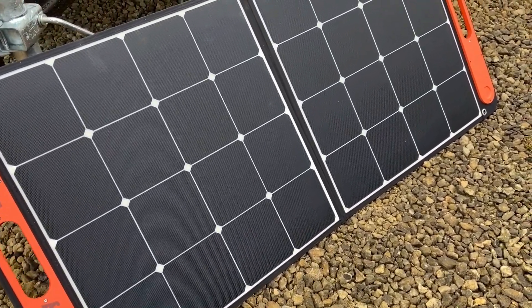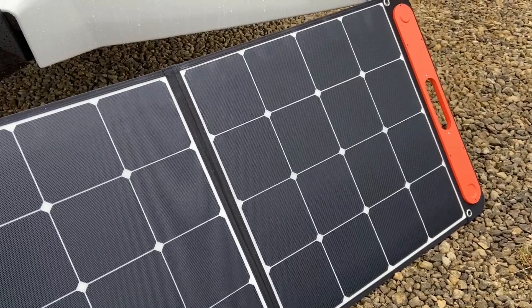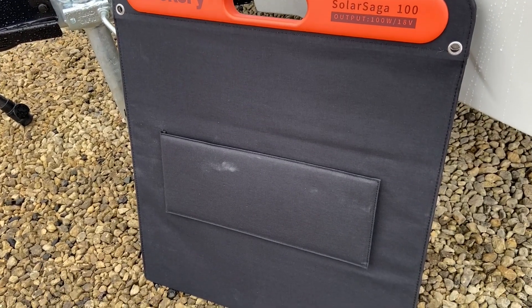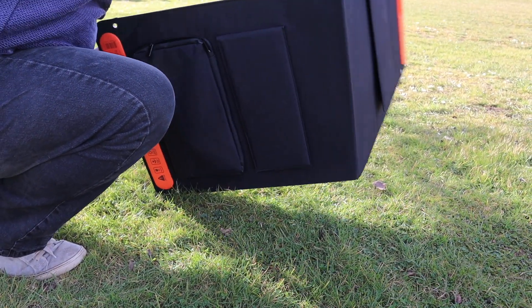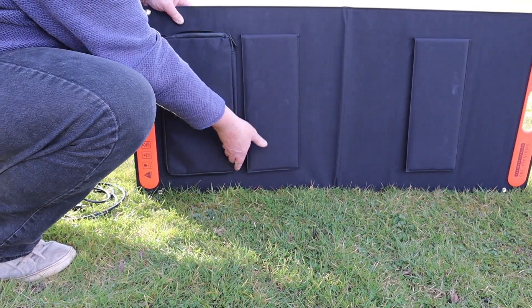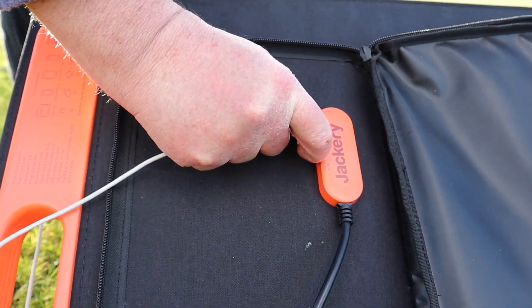It comes with a 12-volt cigarette adapter and mains lead, plus there are optional extras — notably a solar panel Jackery calls the Solar Saga. We've got a 100-watt monocrystalline panel outside currently charging the Explorer 240. It has a fabric backing, is super lightweight, and is held together by two magnets at the handle to protect the face during travel. You simply open it, release the supports, unzip the pouch to reveal the cable, and plug into the Explorer. The Explorer has an MPPT solar controller built in, and the back of the panel has USB-A and USB-C sockets for fastest charging directly from the panel.